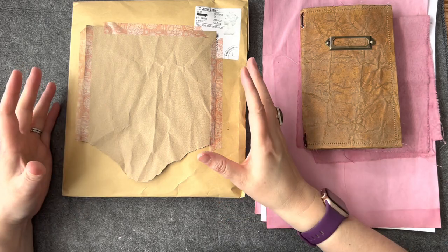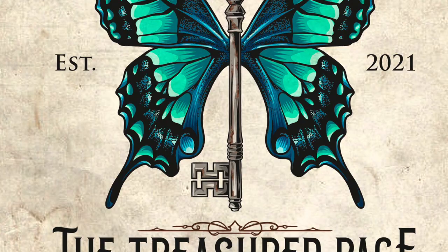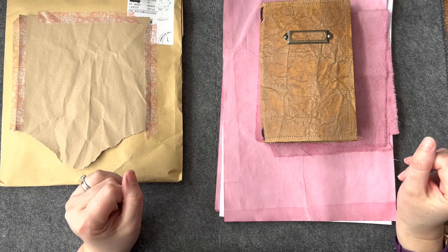What's in my happy mail parcel? Hello and welcome to The Treasured Page. I'm Melanie and this is our quiet crafting space and I'm going to have a little catch up with you.